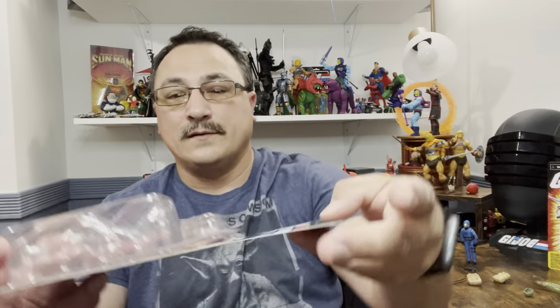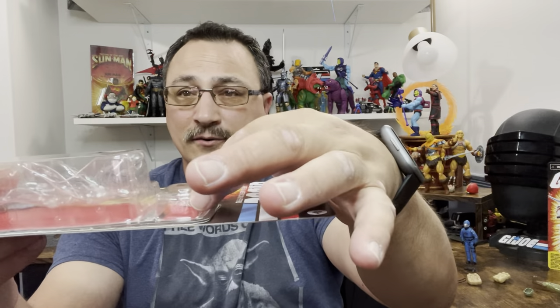My main gripe is definitely Duke's face — it looks awful. They always seem to have such a hard time doing Duke's face right — he's always screaming, always looks awful. Duke is the Princess Leia of GI Joe when it comes to sculpts. I love the card stock, I love that they changed it. What is disappointing is the melting issue — I've heard of one and seen another where the plastic had melted completely around Duke's helmet.